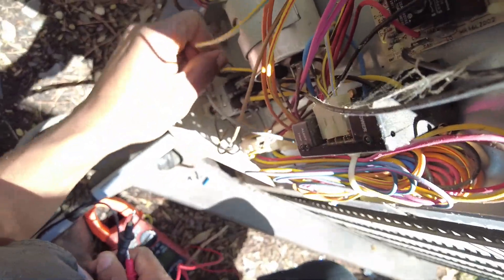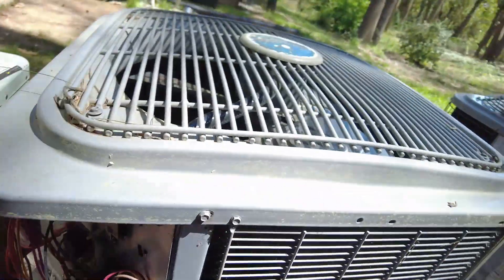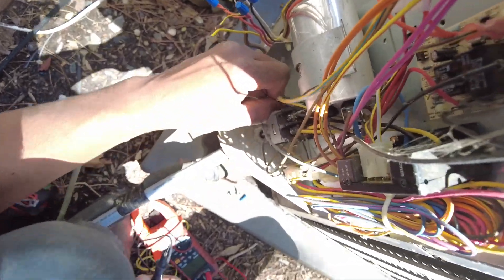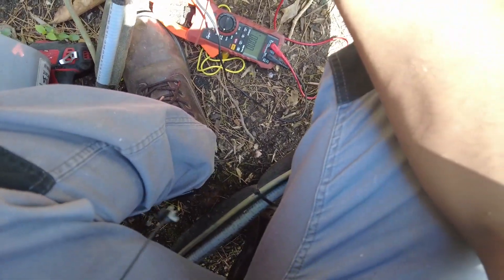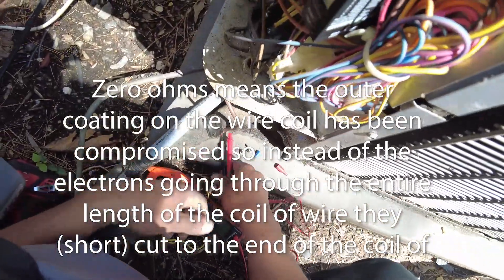Check the contactor. There you go — contactor. See that? About zero ohms. A good contactor should have some resistance in that winding.